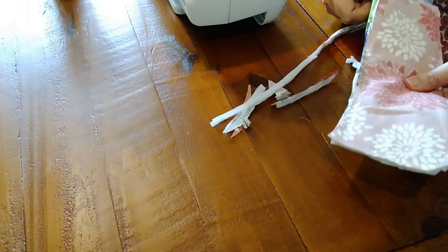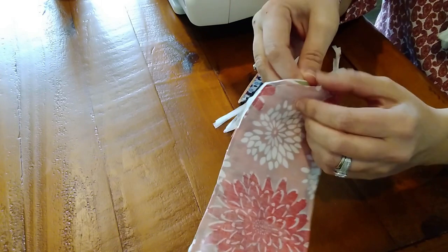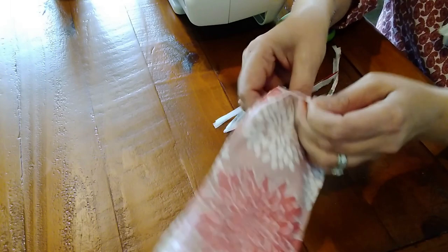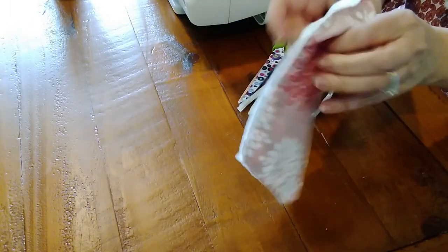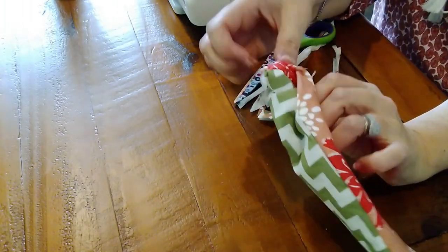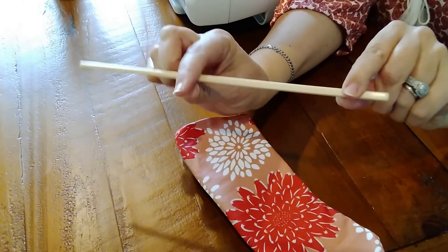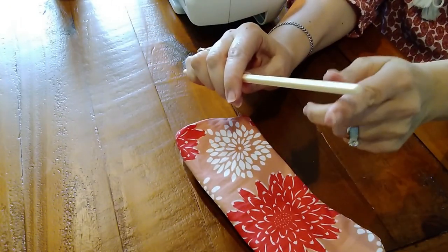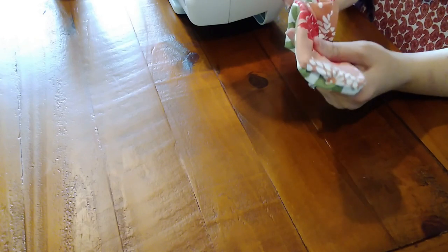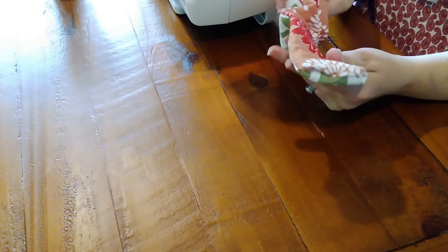Now I'm ready to use this opening to turn this inside out. I'm using my handy dandy chopstick — the back of the stick — to poke out all the corners and follow along the seam and make it look nice and crisp.